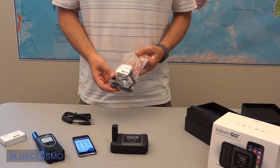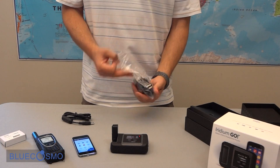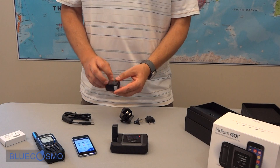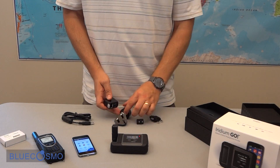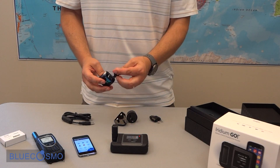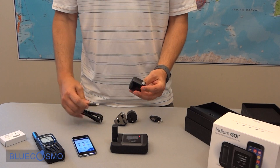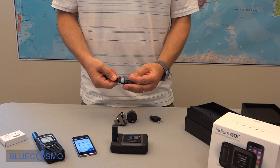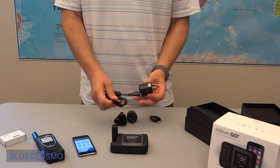Then we have an international AC wall charger with adapters. Here's the primary charger and then all the different international adapters. Here's the North American plug — this connects right in there, then you connect your USB cable. Obviously the micro USB connects to the Go.